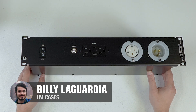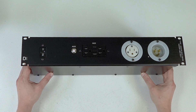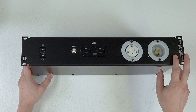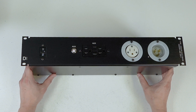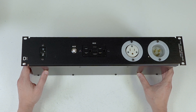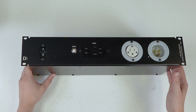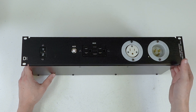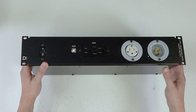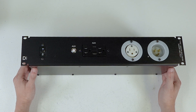Hey everyone, Billy from the LM Cases custom integration department. Today we're going to take a look at our D11 distro. This distro was kind of born from people sending me lots of emails asking questions about three-phase power. We do have a number of standardized three-phase distros available from lmcasesonline.com, but a lot of people were looking for a three-phase distro for the output functionality without having three-phase power available to them. So when we got a number of requests, we decided to design this unit — it gives you the same look and feel of a three-phase or two-phase rack pack distro.